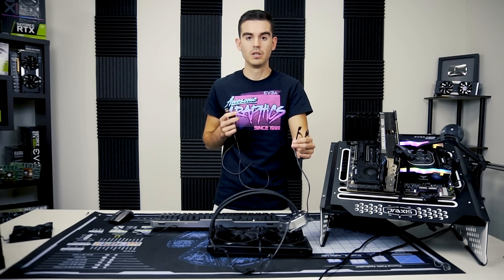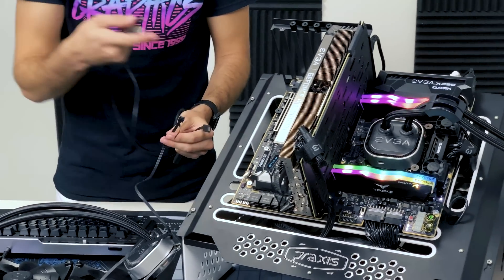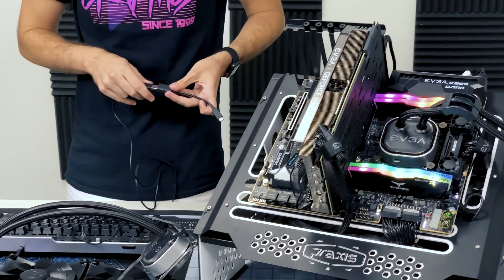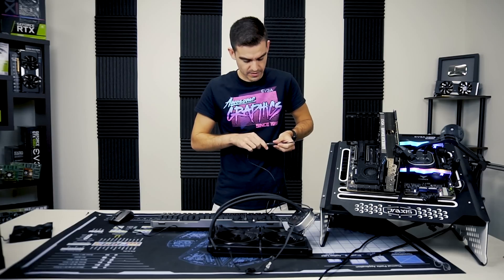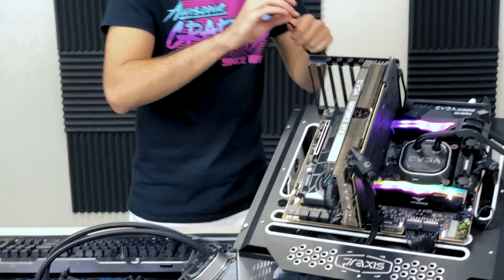To power the CLC you need a 3-pin fan header, which is what is on the front of this RTX card. We don't really recommend doing this configuration — it's mostly just to see if it's even possible — but let's try it.